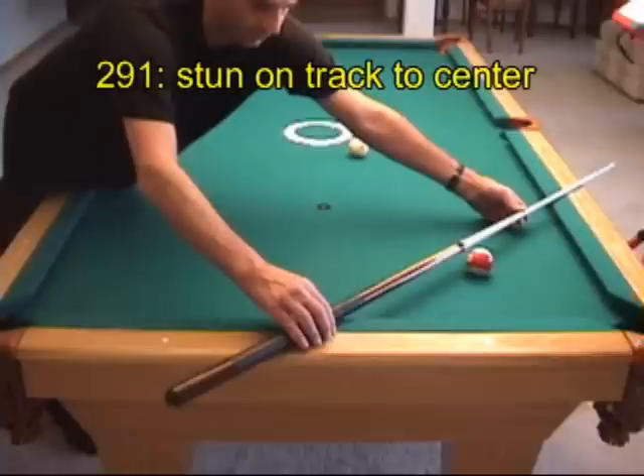Here, if we stun off the 11 ball shot, the cue ball will head into the short rail at about 45 degrees and we'll end up with center of table position.